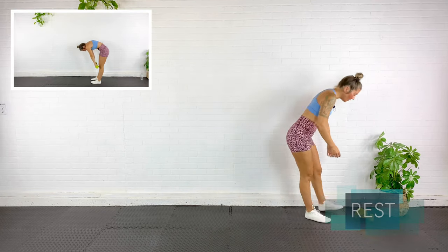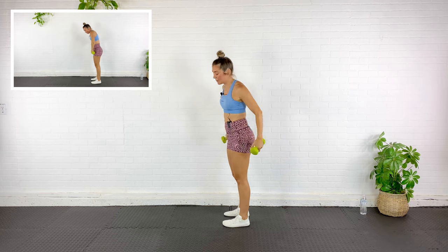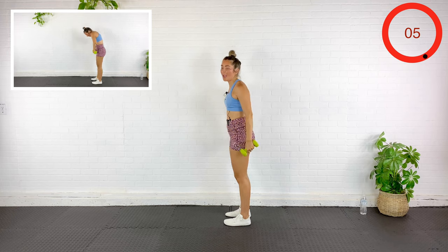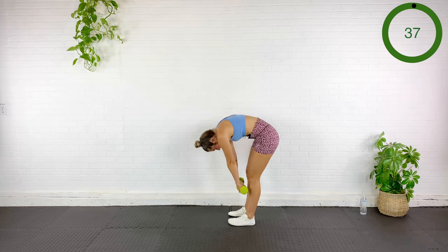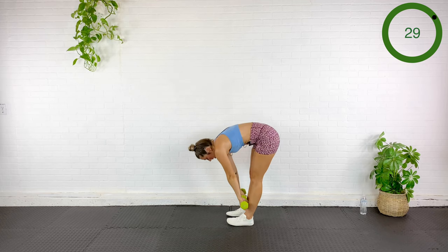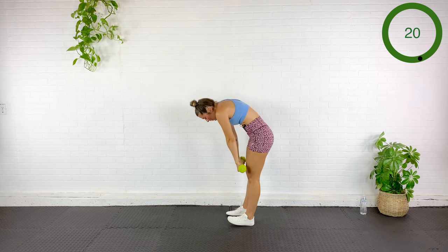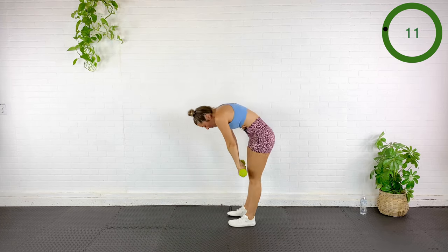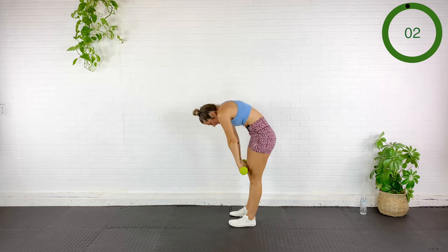Grabbing our dumbbells. Forget everything you know about a deadlift — I want you to roll through the spine, so use light dumbbells. Roll it down, then roll it back up, engage that core, step forward into a lunge as I press overhead. Roll it down — vertebrae by vertebrae — nice stretch on the entire back body. Roll it up, step forward, press. This is the feel-good stuff.